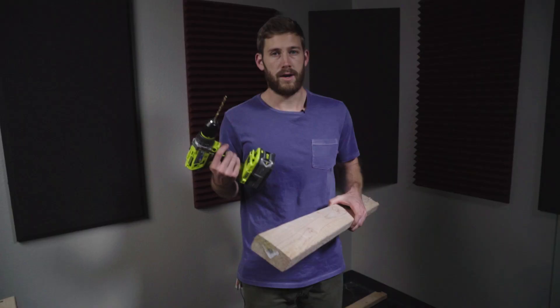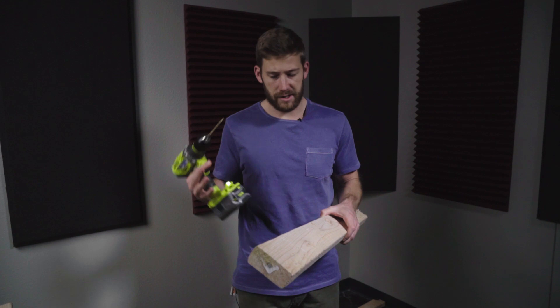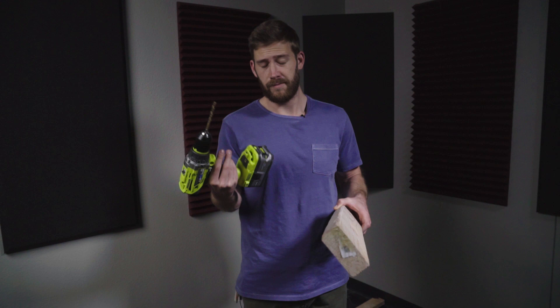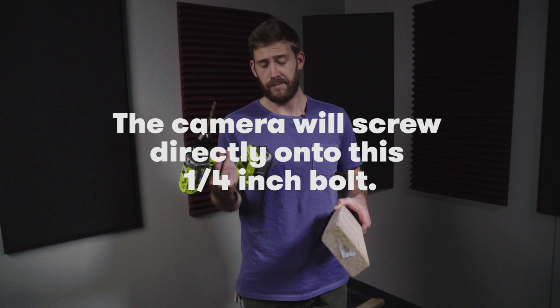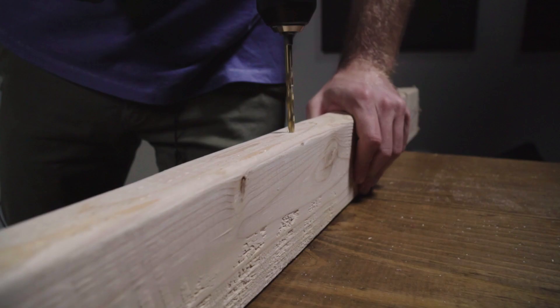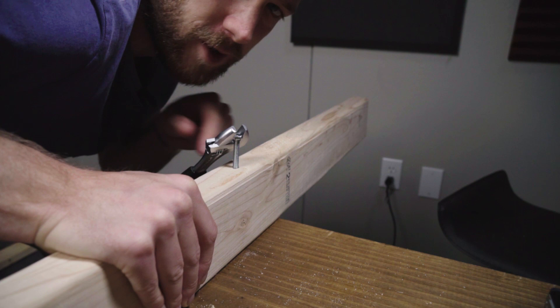Now we're going to actually screw into the board that the camera will be connected to. For this part, it's important to use a drill bit that's smaller than the bolt size — otherwise the bolt's just going to slide in and out. So for this I'm using a 7/32 drill bit. I'm just screwing the bolt in very slowly.